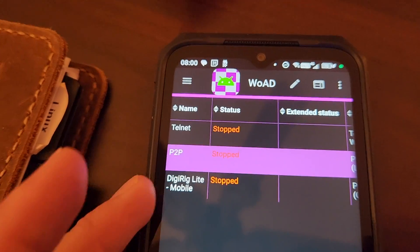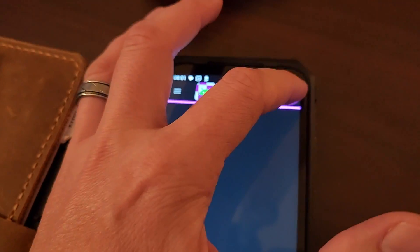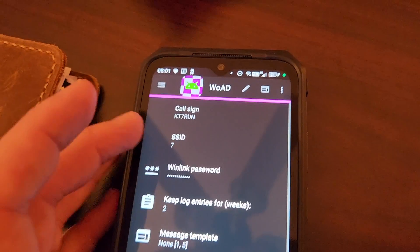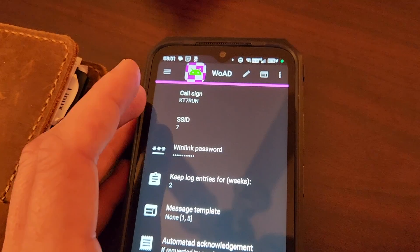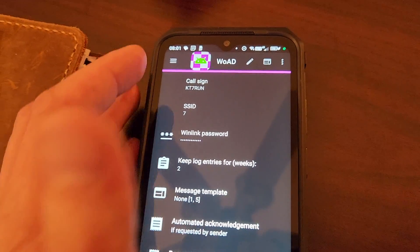What we need to do is, number one, create a session for peer-to-peer — it's pretty simple. We'll do packet, the type will be a listener. And then in the global settings, I set the SSID to number seven. I gave it a very specific station identifier. So this is listening and it's going to be waiting for basically a request to KT7RUN-7.